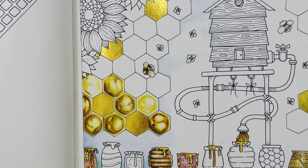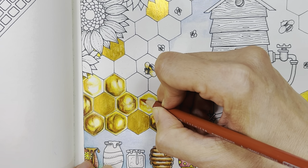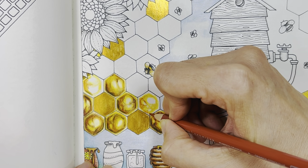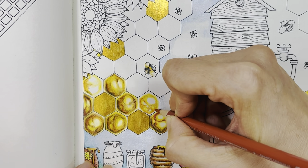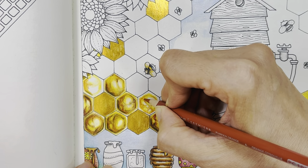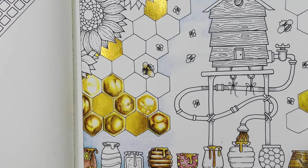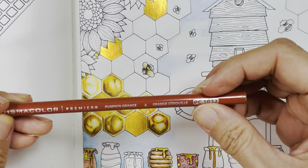Then I'm going to add pumpkin orange to give it depth and color. It doesn't matter if you go out of the line — in fact the better if you do, because it's really organic. You want to get this really organic shape. Dust it off. Now I'm going to add pumpkin orange again.